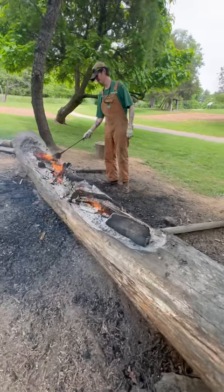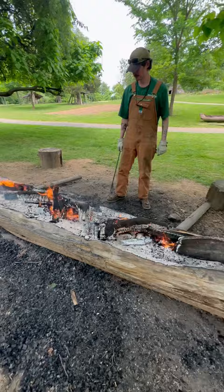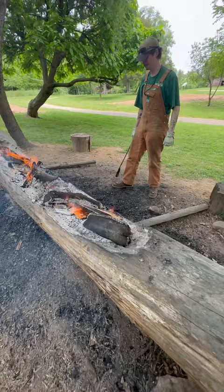Hey Carson, what are you doing here right now? I'm burning out a dugout canoe. Okay, so you're burning a log to turn it into a boat. Why use fire? It softens the wood and it makes it a lot easier to pull it out than it would be normally.